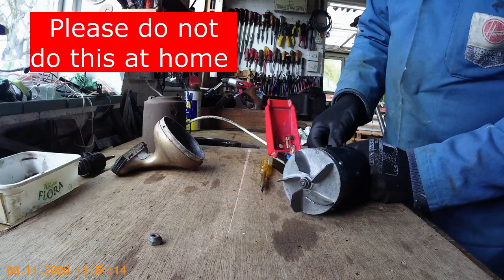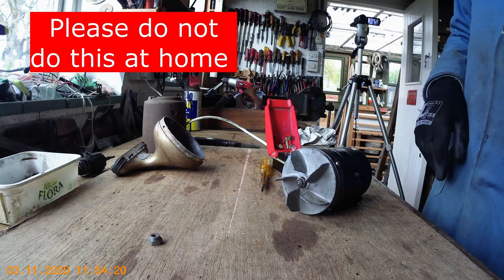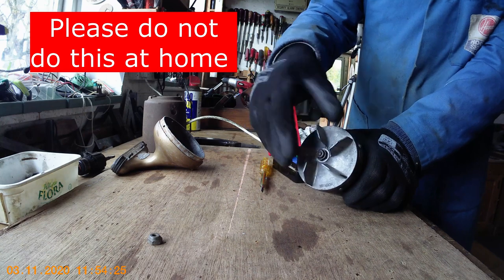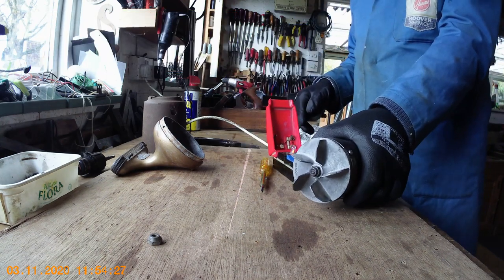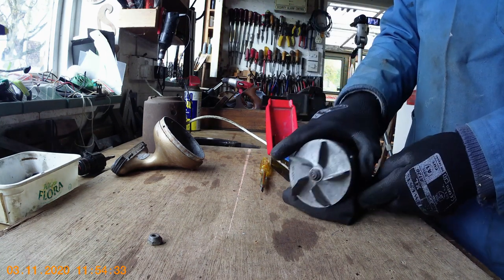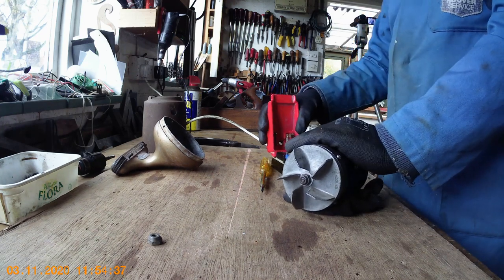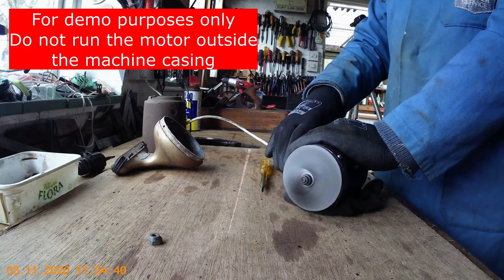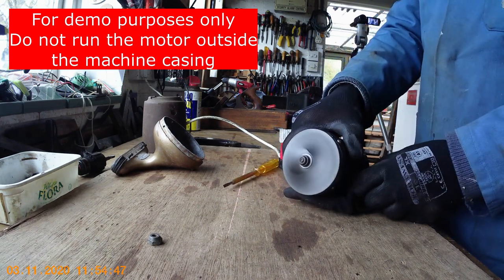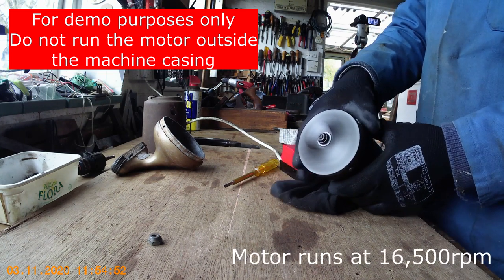I'm going to connect it up to my little quick tester and we'll see if it works. This could be an embarrassing moment folks. I'm going to hold it down on my hand — normally you would put it in a vice or something. I'll put something underneath it so it doesn't vibrate on the wooden surface and then we'll switch it on. Okay — that's much better, sounds much nicer than the other one. That sounds like a smooth motor to me.